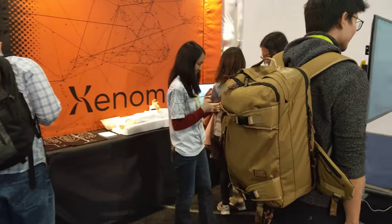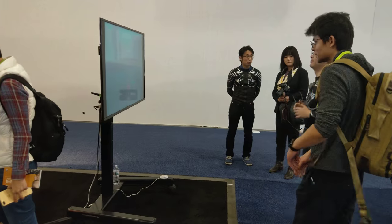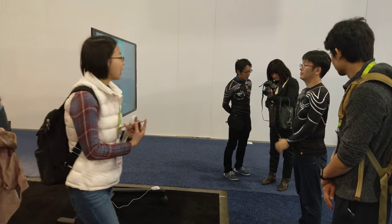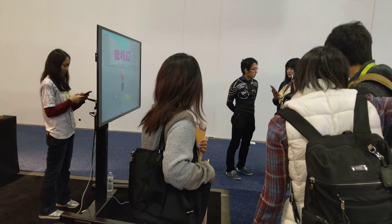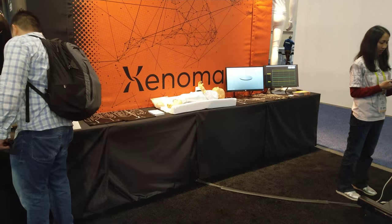So this thing tracks your movement. We use the screen sensor this time. And then it will tell you how many calories you're burning? It's mainly to capture your movements, but we can also calculate the calories or the distance.